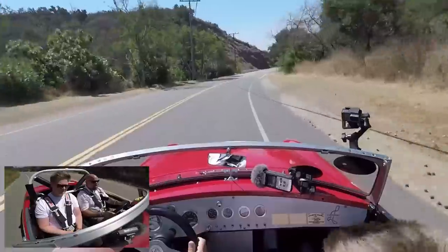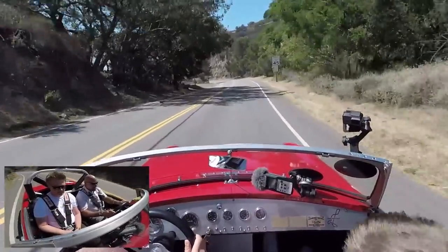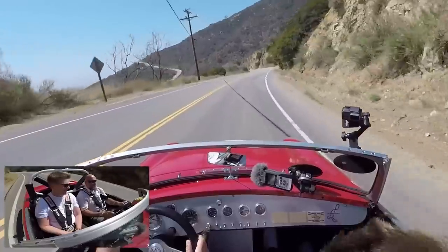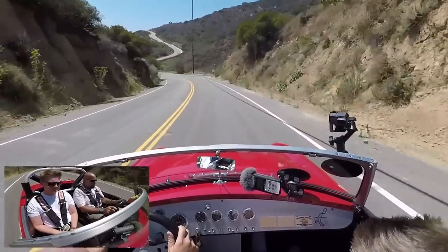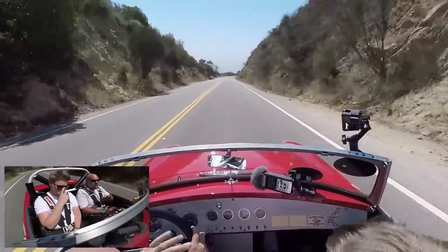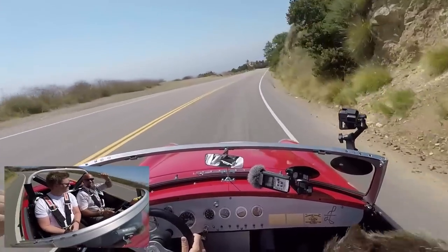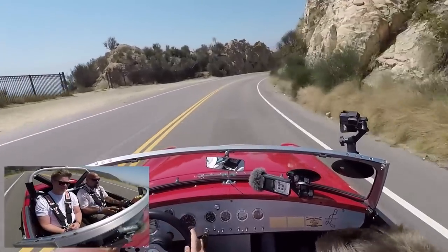The gear lever feels great — very clear engagement, you always know you're in the right gear. It's a Datsun five-speed that Tyson's dad actually fabricated an adapter plate for himself back in the '80s. You'd never know it wasn't factory. This is clearly a car built with an obsession for detail.